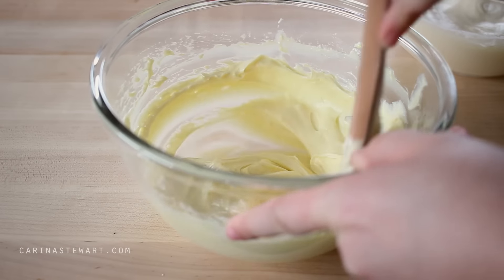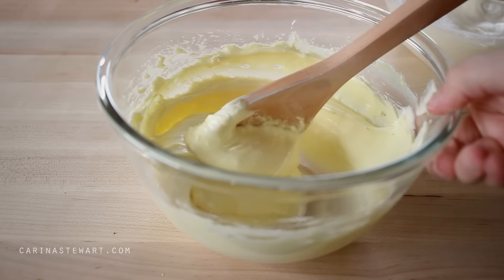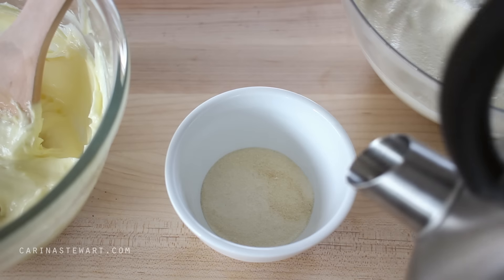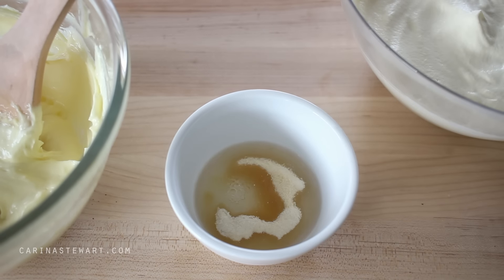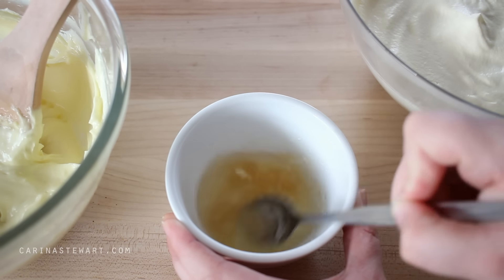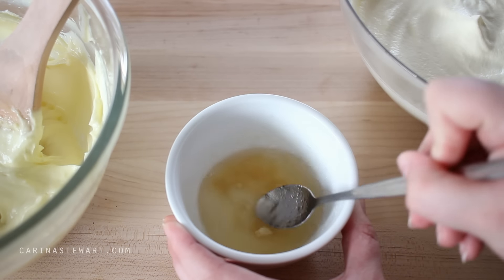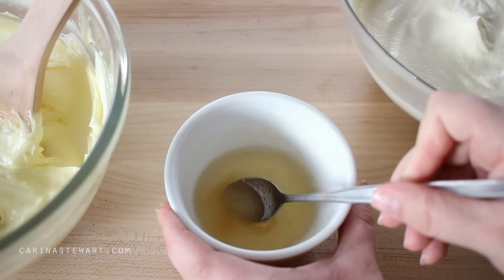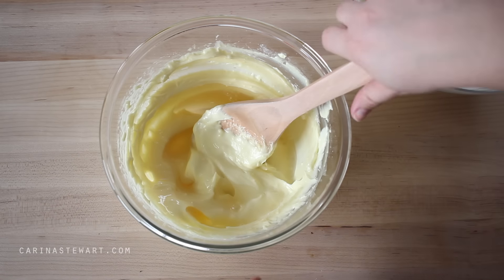Try to leave the cream cheese out for a few hours before you need to use it, because you will have such a hard time beating it straight out of the fridge. Once the cream cheese and sugar is soft, in a small bowl add a tablespoon of gelatin and a few tablespoons of boiling water. Use a spoon to mix the gelatin and water together until the gelatin has dissolved — this will take about a minute or so. As this is a no bake cheesecake, the gelatin is the setting agent; it's what's going to make it hold its shape. If you would like a vegetarian alternative to gelatin, try using agar agar.